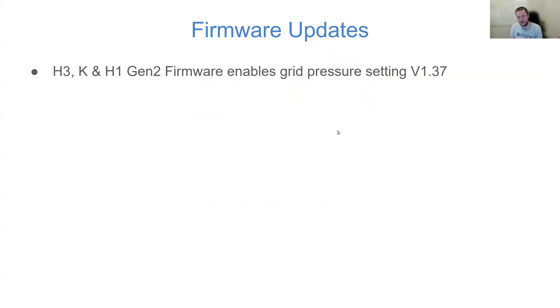If you've got an H3, a K, or an H1 Gen 2, your firmware will be updated. Instead of drawing 20 to 40 watts continuously in self-use mode, you can reverse that — setting say negative 40 — and it will always push back a small amount of wattage to the grid. For the UK market that makes a lot of sense where we have peak and off-peak tariffs, so even during the daytime at peak rate you're not consuming that small amount of power.